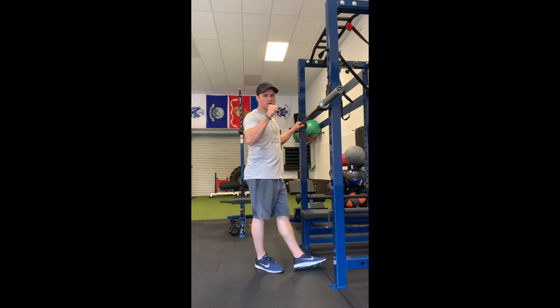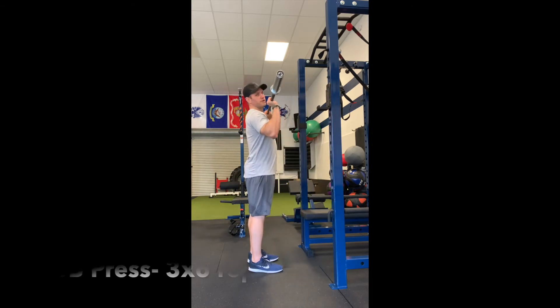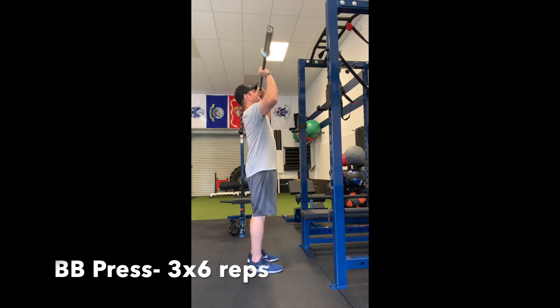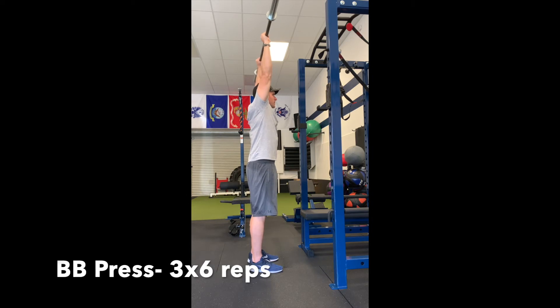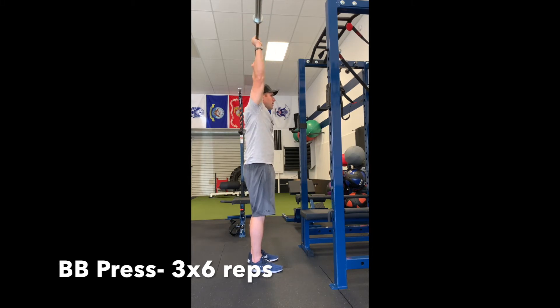Barbell press. Grip the bar in your fist and hold it right on the front of your chin. Take a nice deep breath in, tight abs, squeeze your butt. Breathe out on the way up. At the top, make sure your wrists are nice and straight — we're punching the ceiling and reaching at the top. Control on the way back down. Deep breath in again, tight abs, breathe out and press.